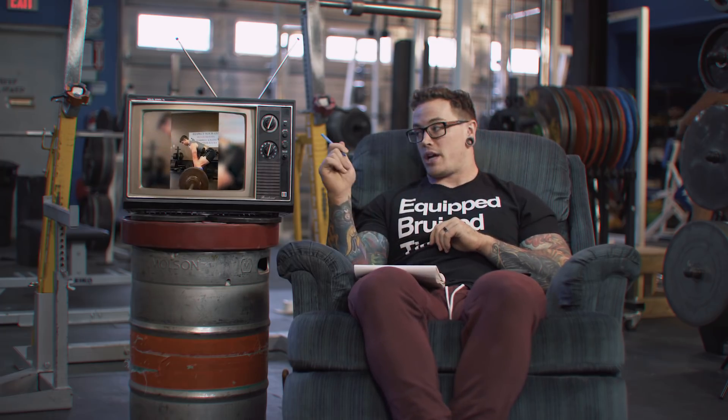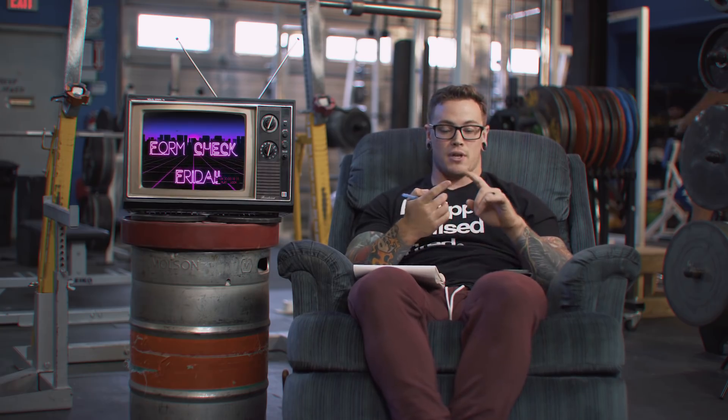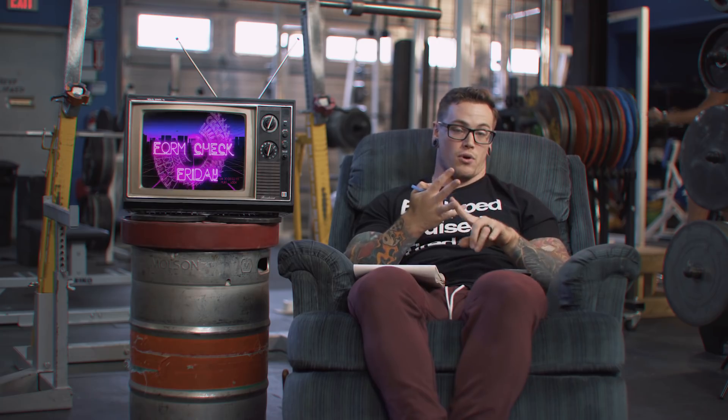That's it for today, guys. Thanks for tuning in. If you're interested in a free form check, submit to formcheckfriday@gmail.com. For a paid form check, we offer that at calgarybarbell.com in our coaching shop — you get a detailed analysis of your lifts, cues to fix them, recommendations for accessory and supplemental movements, and an individual video from myself or one of our coaches talking you through everything. Check out the Calgary Barbell coaching shop if you're interested in a more detailed breakdown of your lifts.